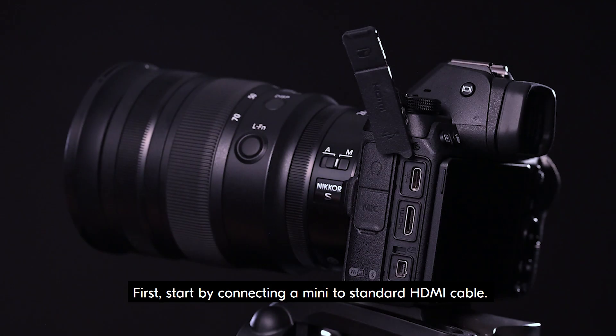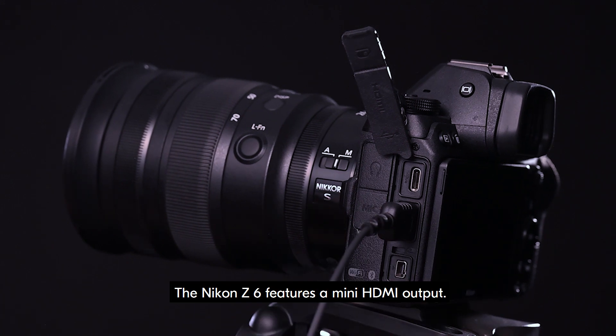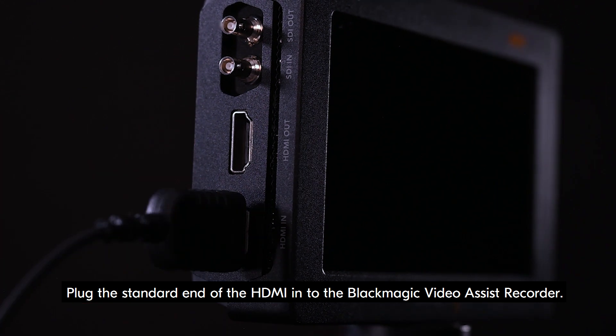First, start by connecting a mini to standard HDMI cable. The Nikon Z6 features a mini HDMI output. Plug the standard end of the HDMI into the Blackmagic Video Assist Recorder.